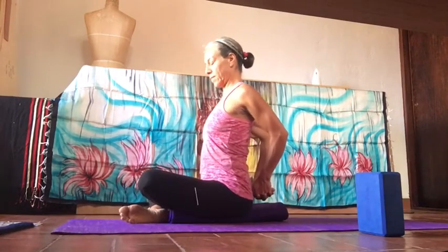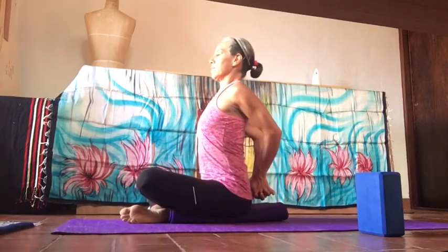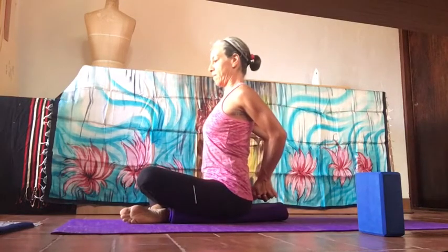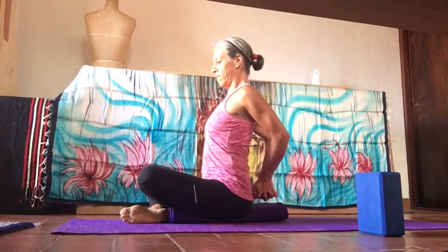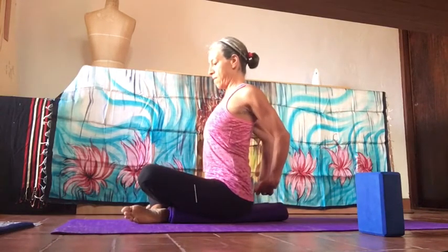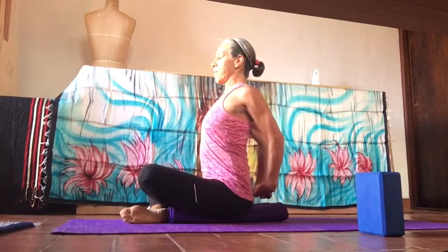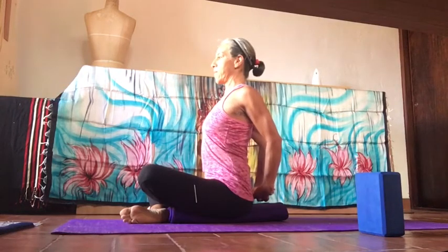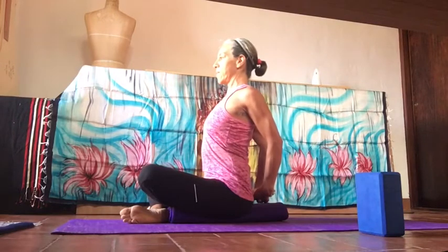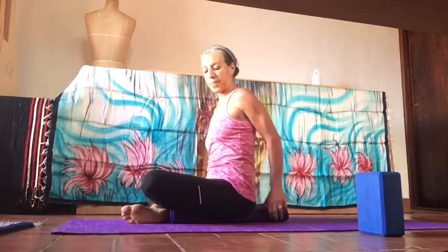With hands interlaced behind — palms together or apart, doesn't matter — roll the shoulders back, widening the collarbones, bending the elbows and bringing them towards each other. Bring the hands away from you as much as possible and lift the center of the chest up towards the ceiling. Keep your chin parallel to the floor, neck aligned with the rest of the spine. Feel the opening on the front of the chest and all of your upper back muscles working towards each other. Then relax.